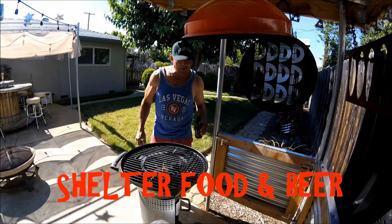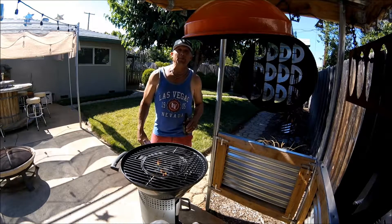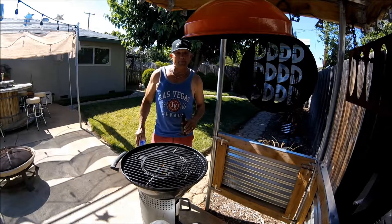Welcome to Shelter Food and Beer. It's hot as hell here in Redding, California. I'm going to do some barbecue, but while the coals are heating up, I'm going to make some appetizers.